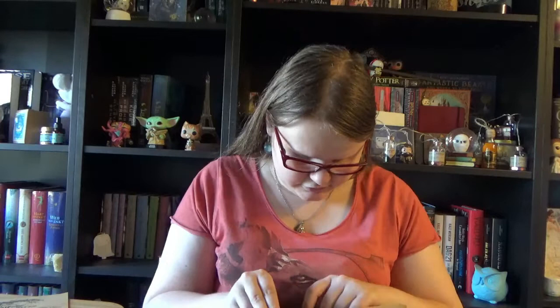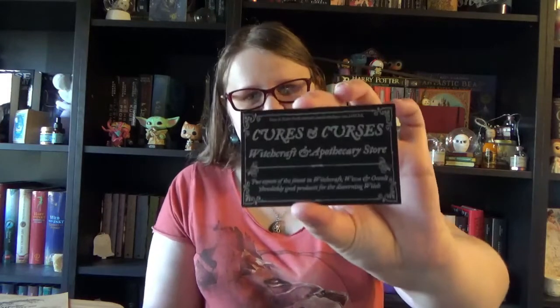Inside we find some papers, including their little business card from Curse and Curses. I will link the website down below in the description. The first thing we see is the spoiler card, and this one is indeed the May Secret Satchel with the theme: Beltane. And Beltane is one of the witchy holidays.